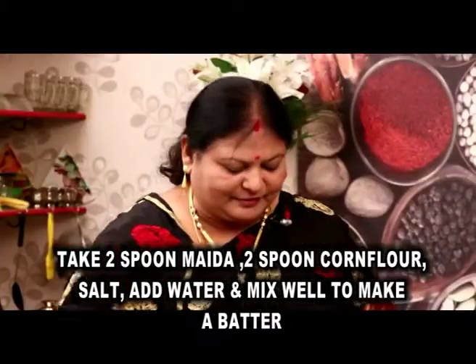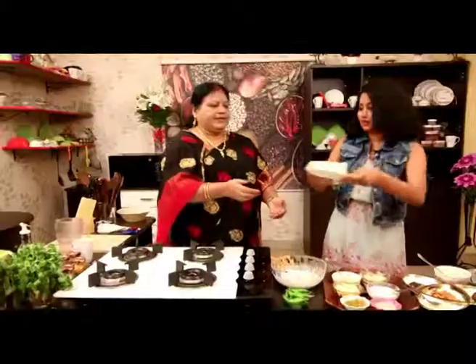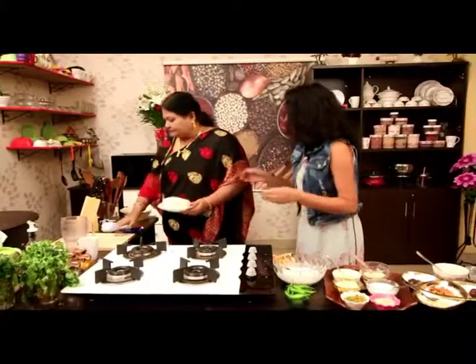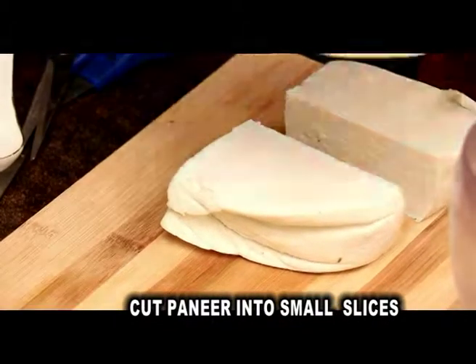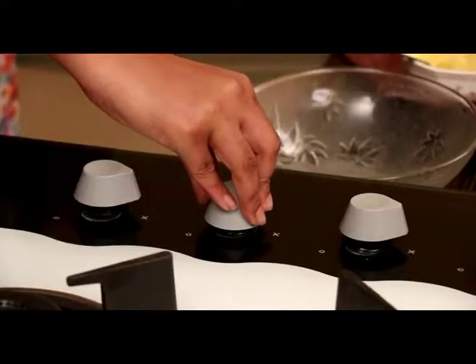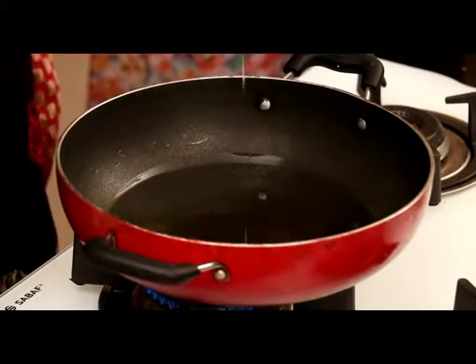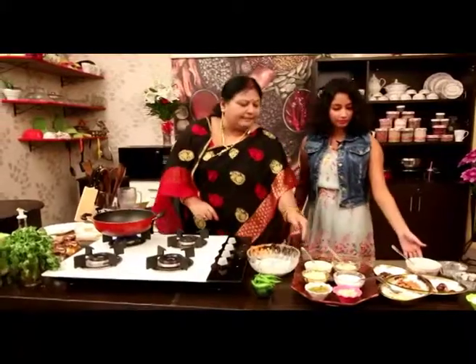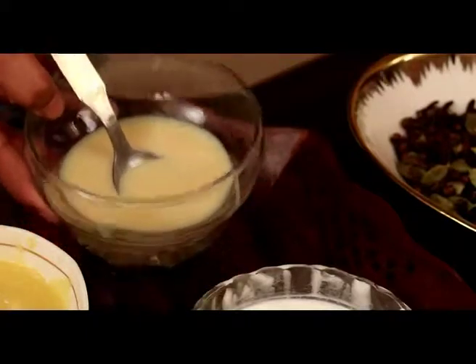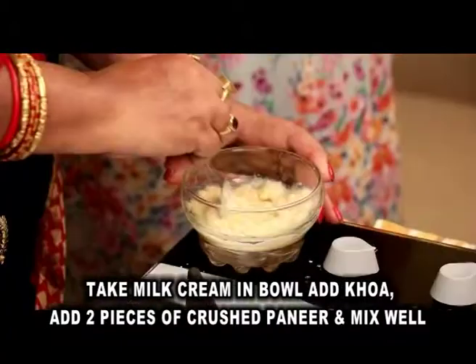So this is the pan. Let's put the pot into the pot. We put the pot in the pot.